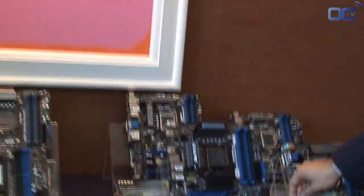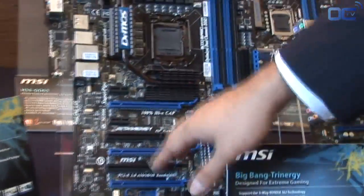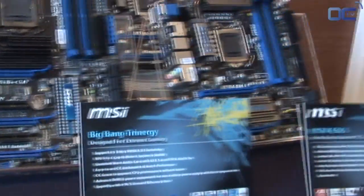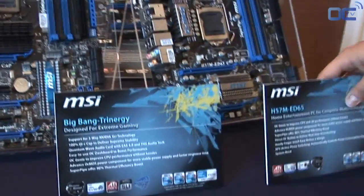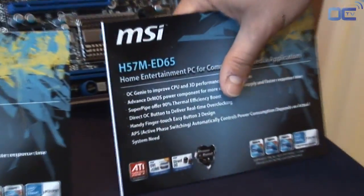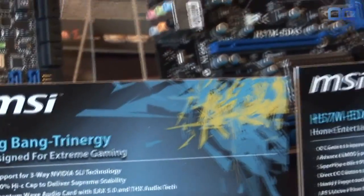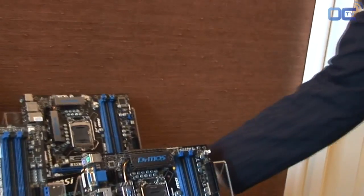A lot of these boards have the OC Genie one-touch overclock solution, as you can see here. This is our Trinity board; we have an H57, which is going to be the next mainstream platform. All of these have OC Genie on them, as well as the H55. The unique thing about OC Genie on these boards is that they now also overclock the IGP as well, so it's a total system overclock.